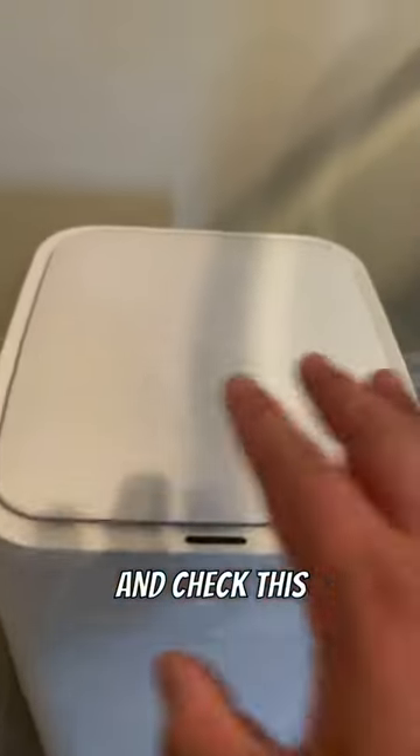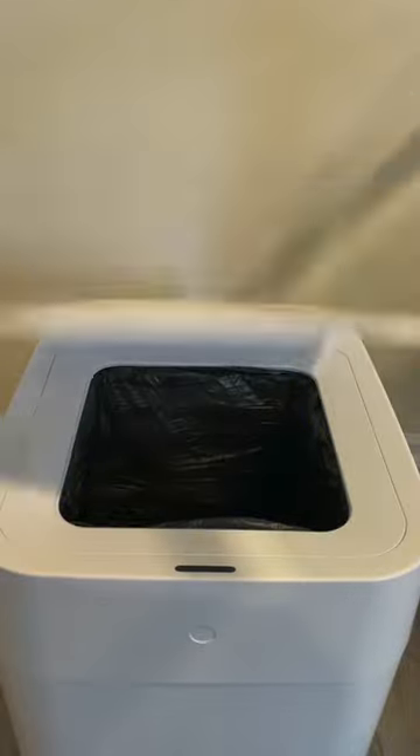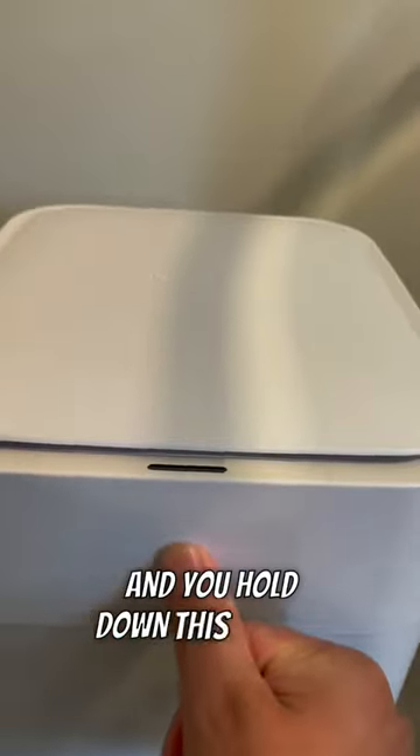Check this out, you won't believe what I just bought. I saw this trash can trending and it has a sensor. Once it's full it closes, and you hold down this button right here.